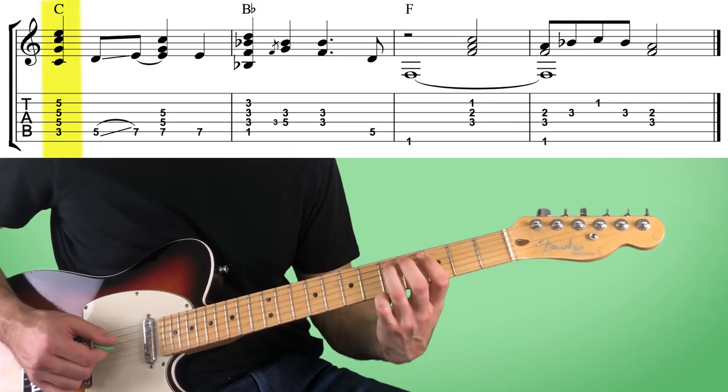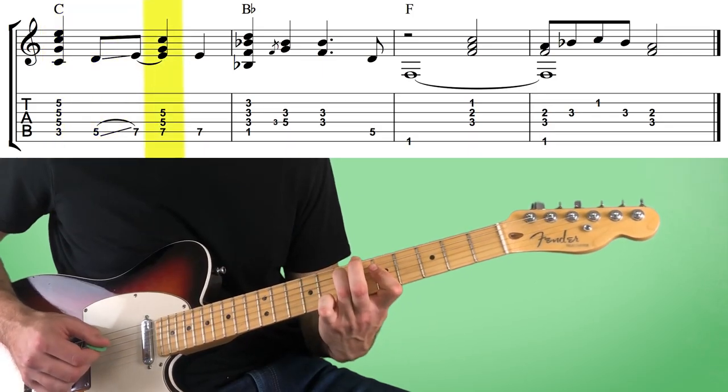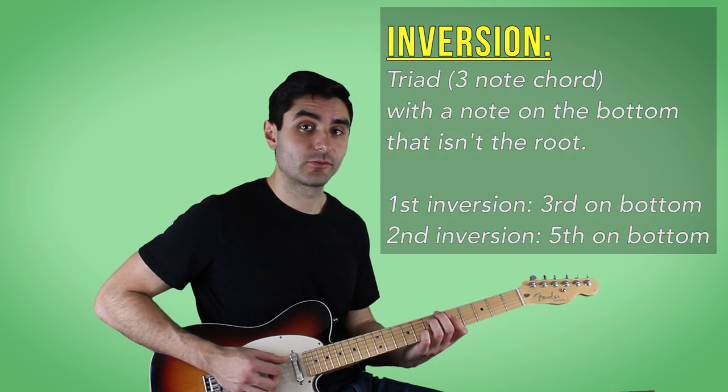Let's break down this first example and then we'll talk about the different components you can use in your improvising. We're starting with a C barre chord that everybody probably knows. And then we're sliding from the fifth fret to the seventh fret on the A string, which is D to E. And then we're barring down the fifth fret on the fourth and third strings, which is going to give us a G and a C note. This chord right here is actually just a C major first inversion triad.